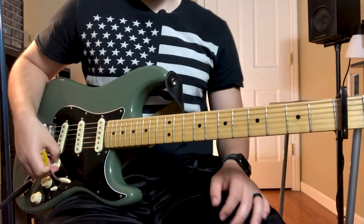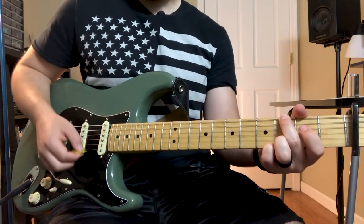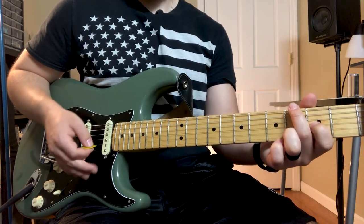The octaves are really building and then we get back into the chorus with the big chords. That is guitar one - let me grab my other guitar and I'll teach you guitar two.